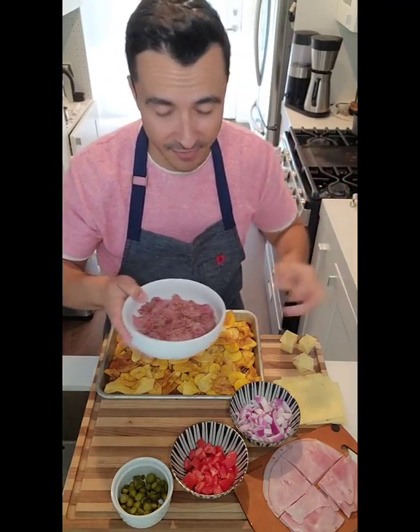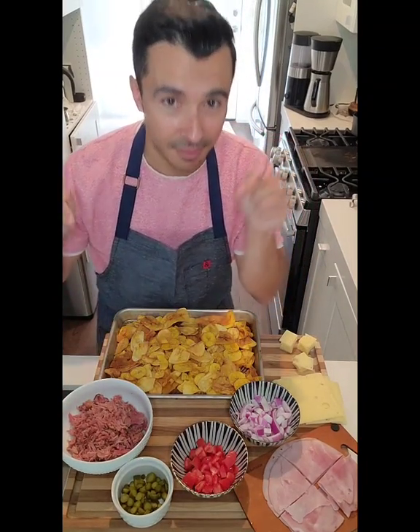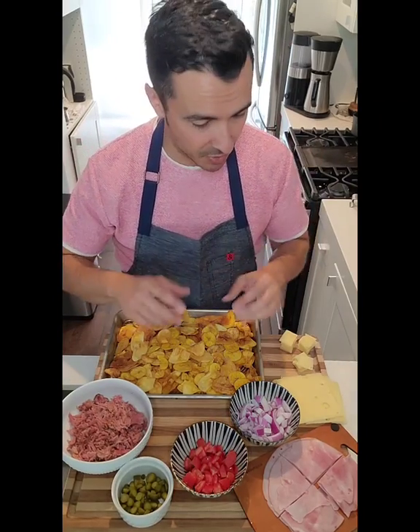Nobody wants to watch me throw a bunch of stuff in a slow cooker. My slow cooker mojo pork is nice and versatile — you're going to use this three times this week, including this dish. So let's start building our nachos.